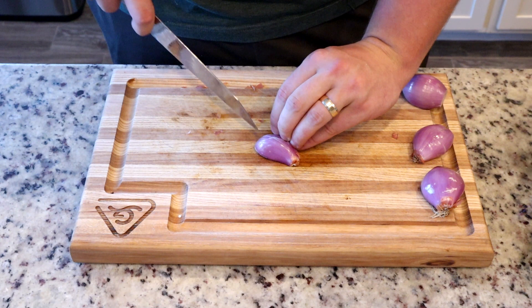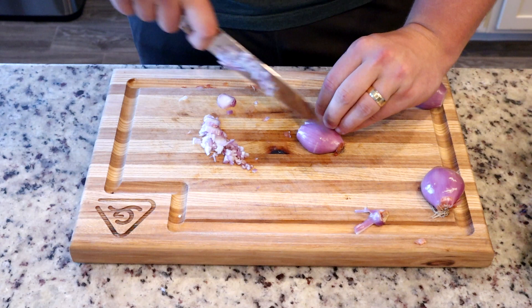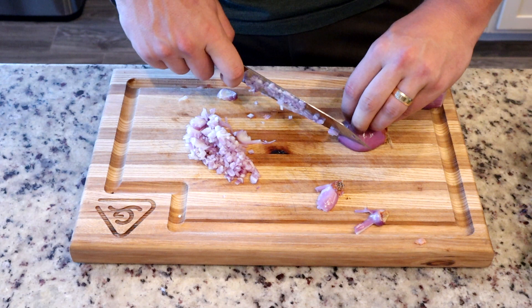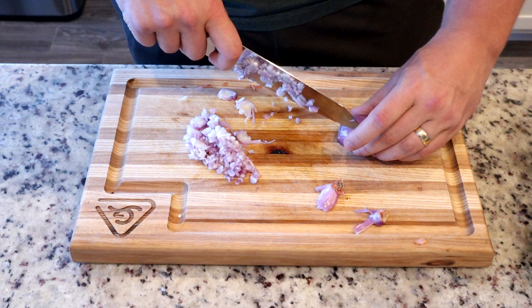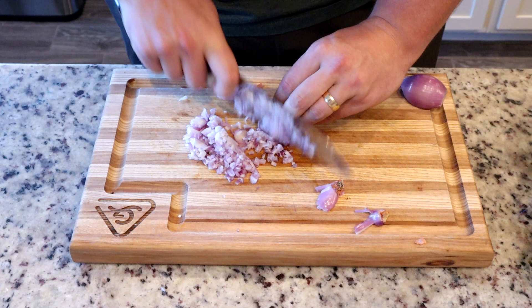First things first, we're gonna knock out a little mise en place — that's French for everything has its place. Basically it's just prep work. I'm just doing a quick dice on these shallots. The first thing we're doing to this recipe is going outside the recipe. Coach DeLeon was a real old-school coach — he may not have liked the old lineman going rogue with the game plan, but trust me, he would have liked this audible.